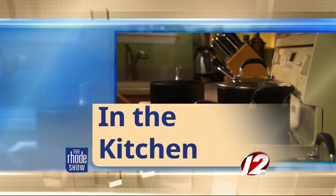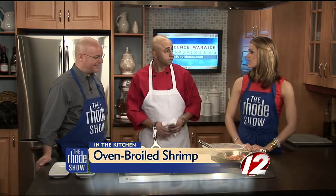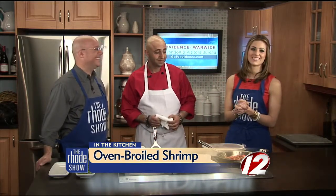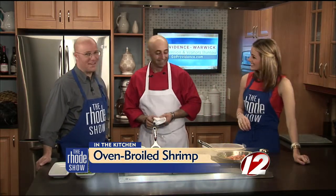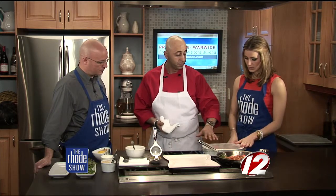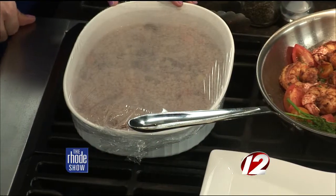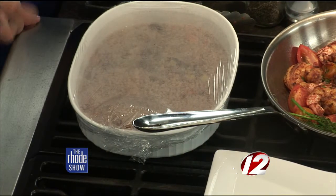Our friends at Go Providence have brought in Chef Paul from Vanity Supper Club, and we have shrimp that just came out of the oven. We talked about the couscous — it was very simple, we let it simmer for a little bit, added the nuts and the fruit, put it right in the casserole dish, and covered it. As it sits, it just absorbs the moisture.